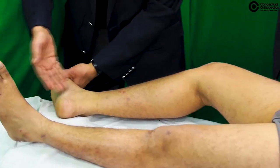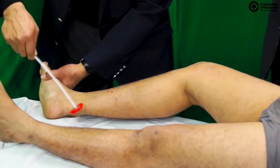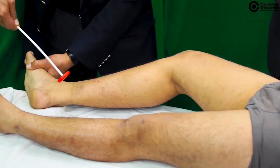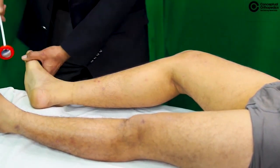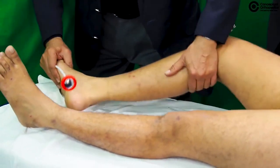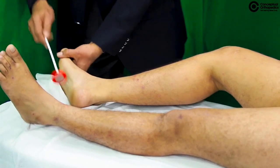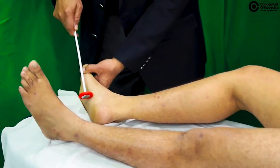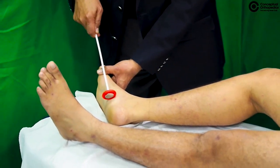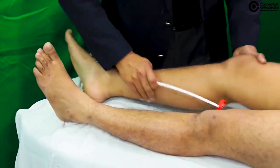You can rest the foot on a pillow or a raised platform to demonstrate the ankle reflex. The tibialis posterior reflex can also be demonstrated in the same position and gives a good additional assessment.